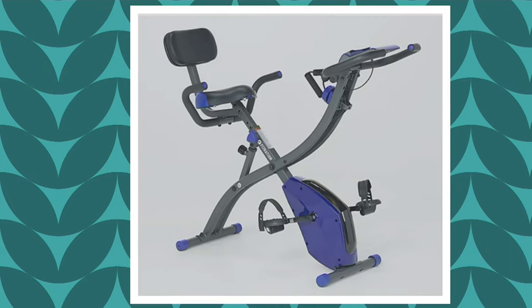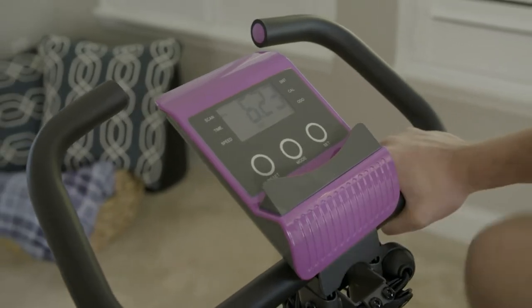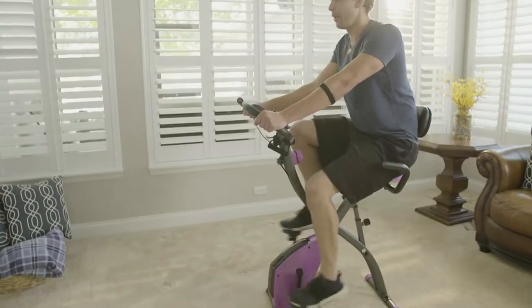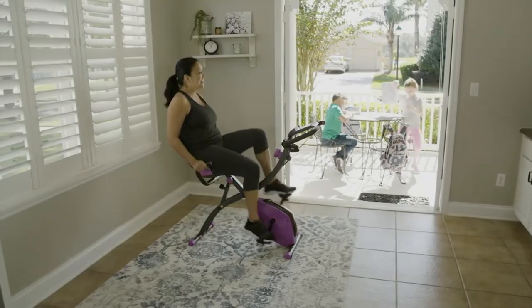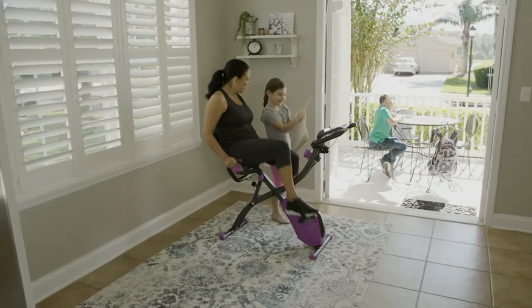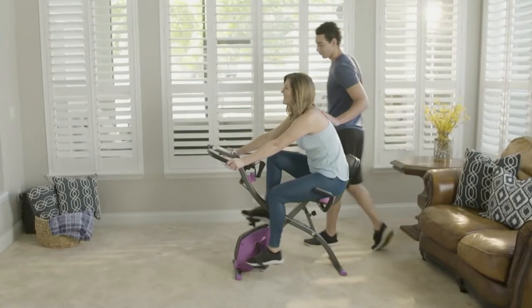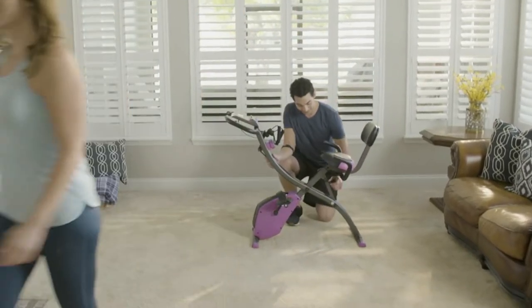We've got to jump on this. Fit Nation was a brand founded for the QVC family because we know you're just probably getting back to exercise. We made it easier — all different types of people are using this bike. And that's the reclined position. This is two bikes in one. I can change it into a fully upright bike, and look at that — upper body sculpting bands on the bike, so we can work our full entire body and do something called cross training.